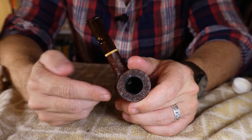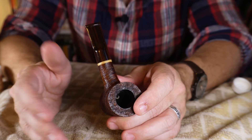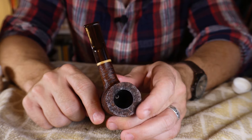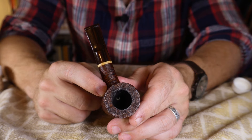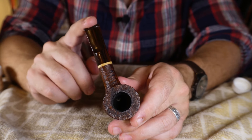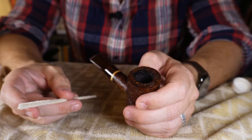I'll smoke a pipe two, three, maybe four times in a day. When I notice it's not smoking as well as it used to, it needs a rest — you have to determine that yourself, it's somewhat subjective. I can tell in the taste of the tobacco when it needs to rest. If you only smoke your pipe once or twice in a day, go ahead and move straight into the cleaning step where you'll set it aside for a week in your rotation.